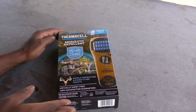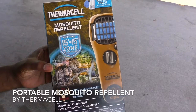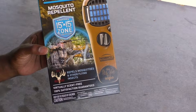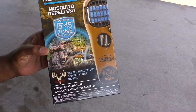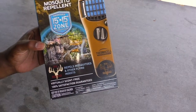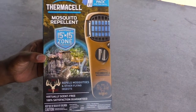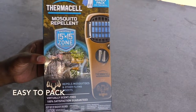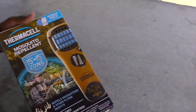Today we're talking about the Thermacell mosquito repellent Redhead Edition. I don't rightly know what the difference is between the Redhead Edition and the regular edition — the only thing I can think of is that it's virtually scent-free. So when you're out hunting, if you're in Alaska like I was and the mosquitoes were everywhere, this thing comes in quite handy. It has a 15 by 15 zone of protection.